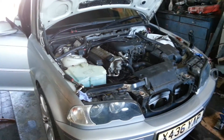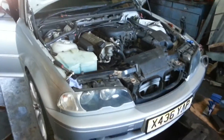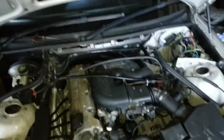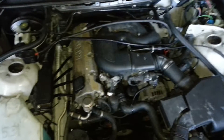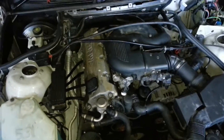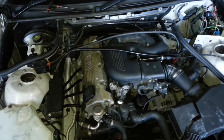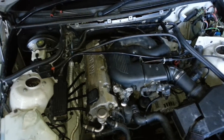This is a BMW E46 M43 engine suffering with a misfire every once in a while and also starting problems. The car used to cut out whilst driving along. Suspected crank sensor, suspected coil pack — tried the usual things.